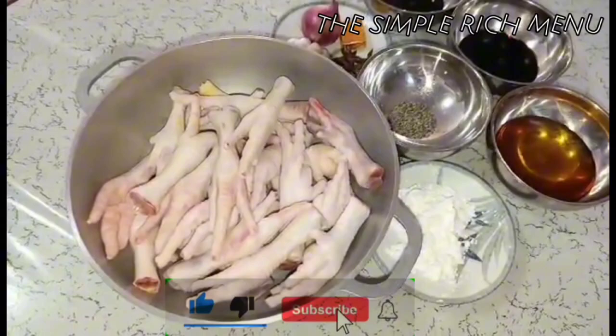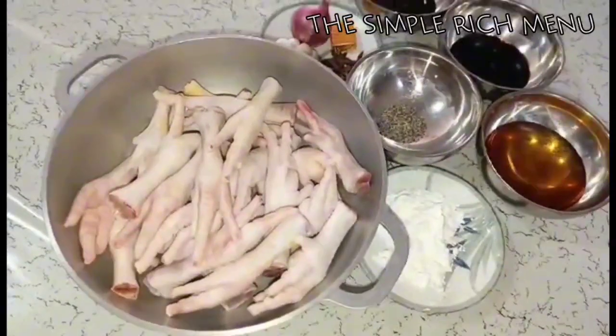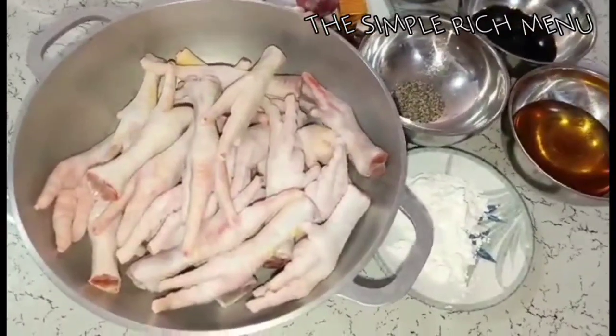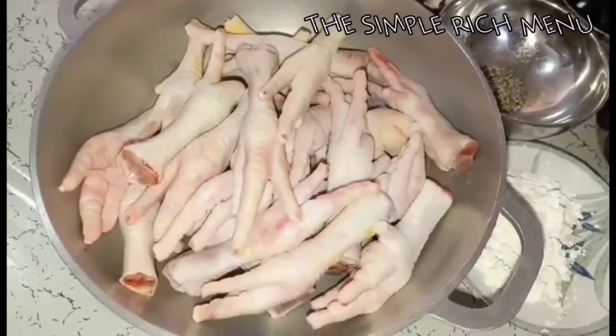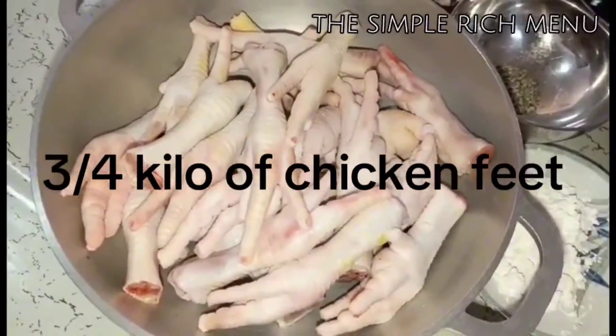Okay mga dudes, ngayon ay magluluto tayo ng chicken feet honey. Para maiba naman, hindi ito adobo. Meron tayong 3/4 kilos ng chicken feet.